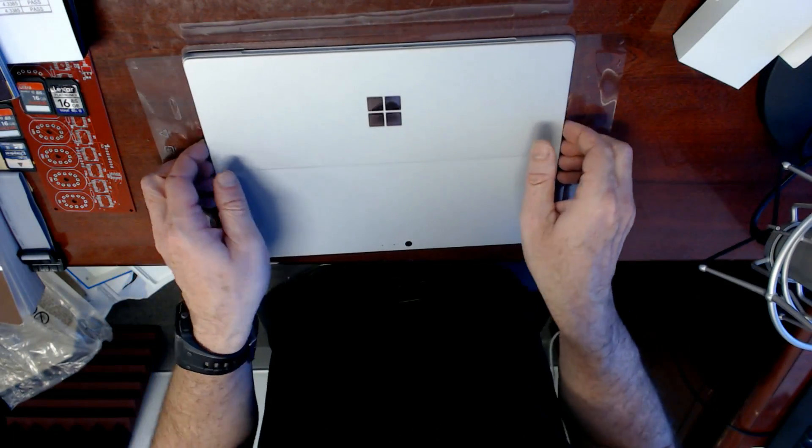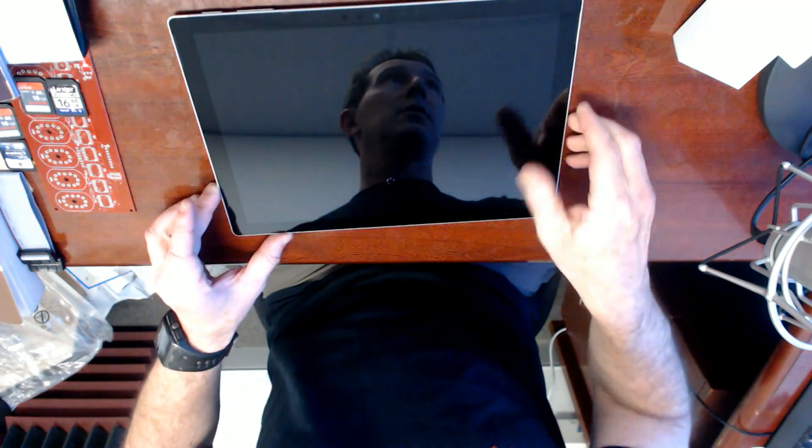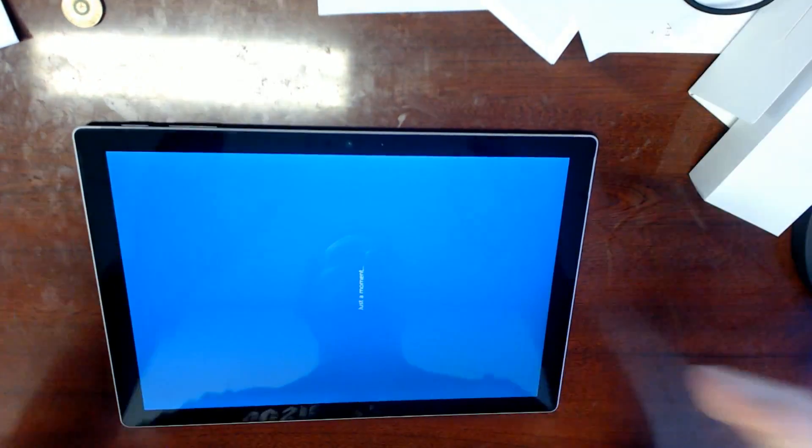I have not used a Surface Pro before — or I used David's one the other day. It turned on! I must have hit the button. Sorry for the glare. That's really gonna suck.